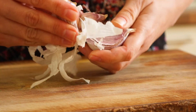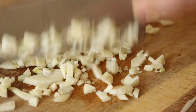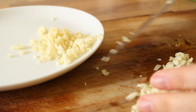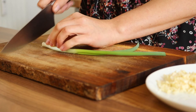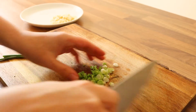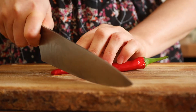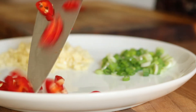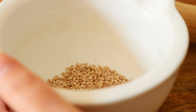The next ingredient is some garlic — you're just gonna chop it as finely as you can. Then slice up a green onion. And for some color and some spice, you can chop up a chili pepper. The last ingredient is sesame seeds — put them into your mortar and crush them gently until they release their oils.